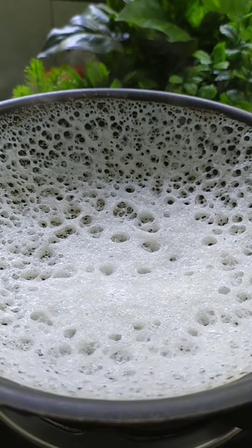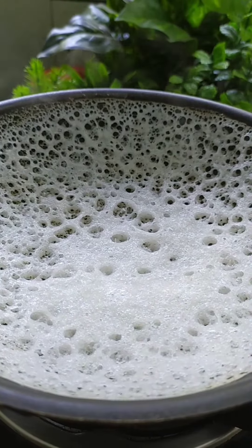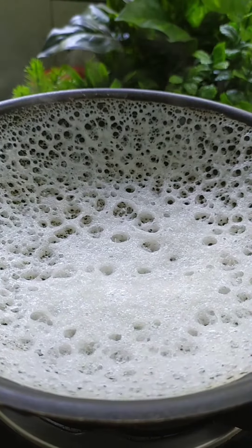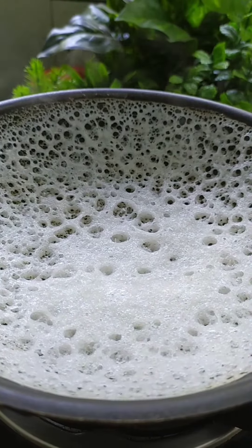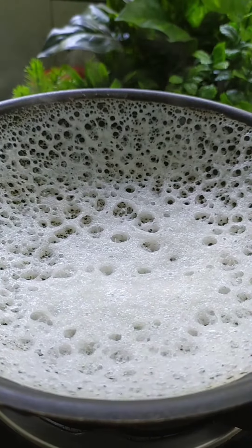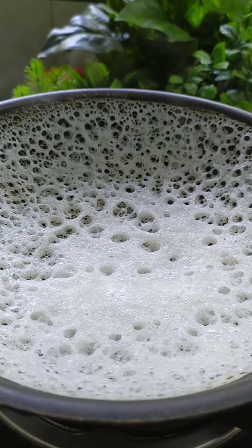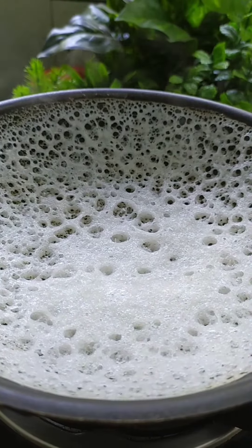We will make a soft sauce for a while. We will make a sauce for a little bit. We will make a sauce for 10 minutes. After the whole sauce, we will make a sauce for a little bit.